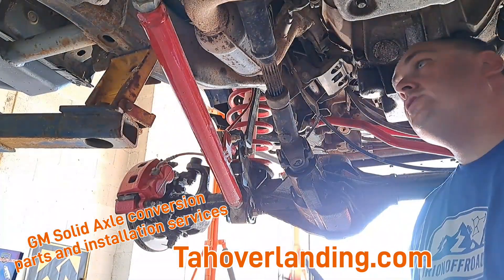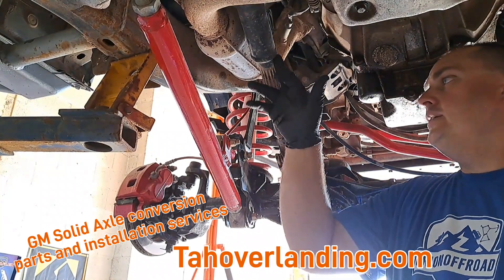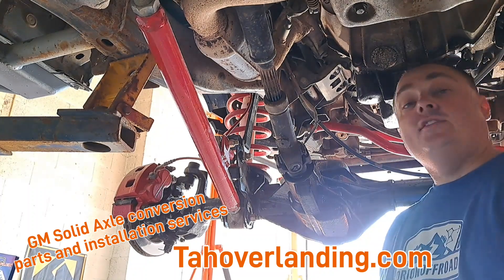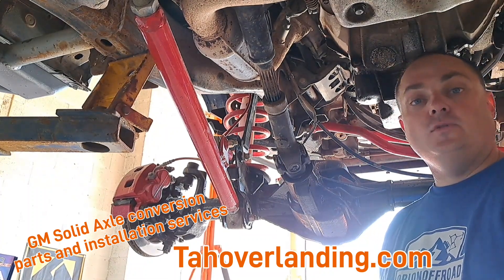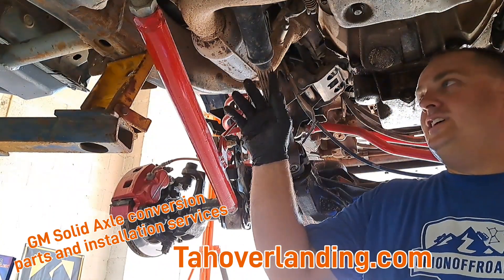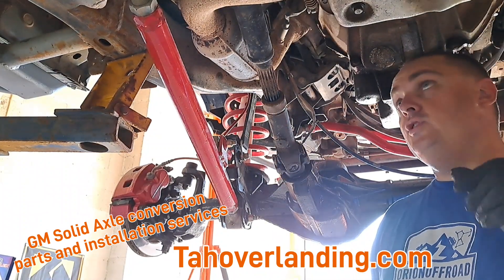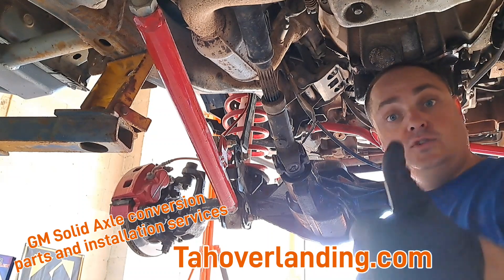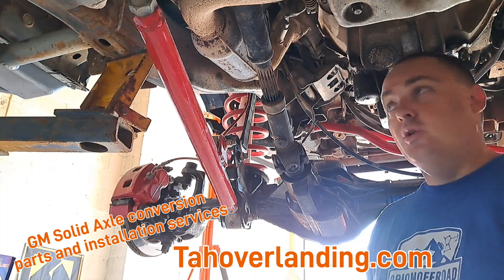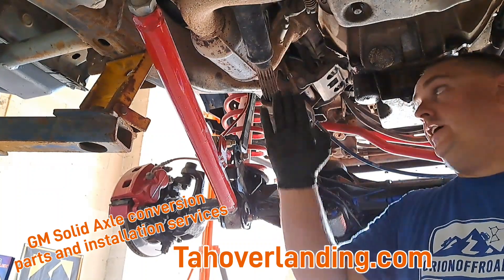Let's talk about the drive shaft. This is actually the wrong drive shaft — just what I've got in here — you can see how much spline is exposed. The drive shaft that actually seems to be working for almost everyone doing the swap is from a 2000 Dodge Durango front drive shaft. Tahoe Overlanding can provide you one — we carry three brands of drive shaft brand new — or you can source a used one locally, but you'll need one for a 2000 Dodge Durango front drive shaft.